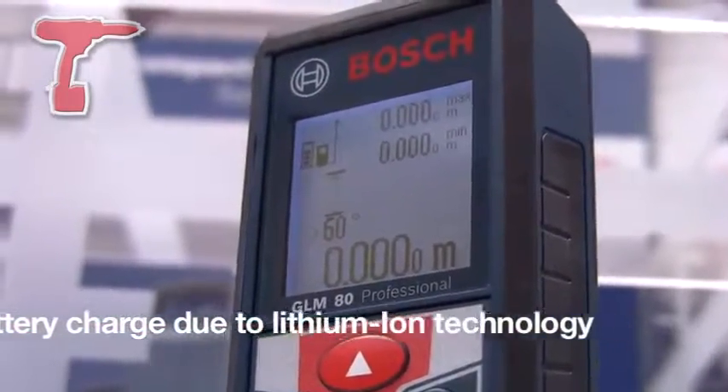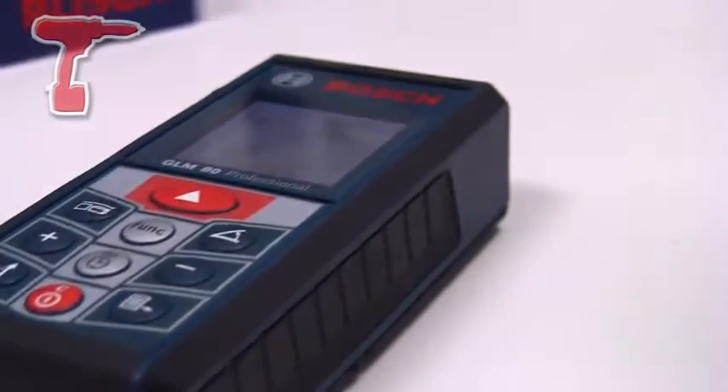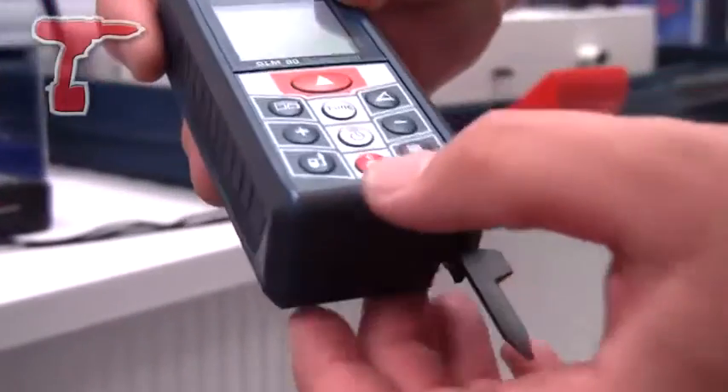An audio signal indicates when the machine is levelled at 0, 90, and 180 degrees. The machine can be mounted on a tripod and it also has the feature of measurements from corners, both internal and external.